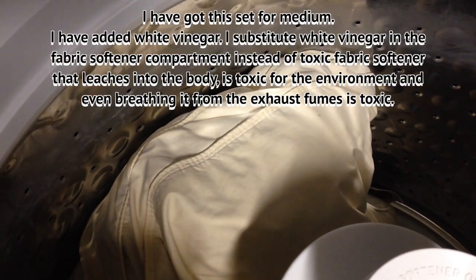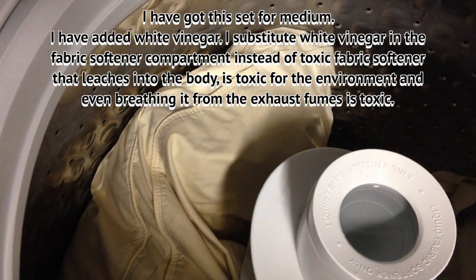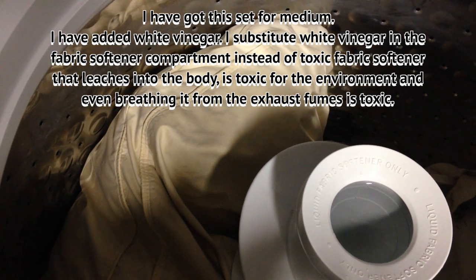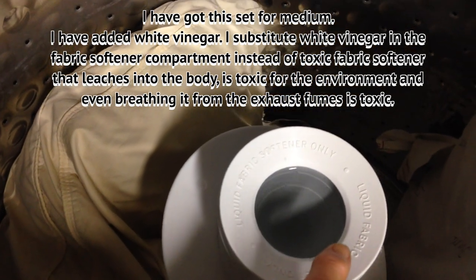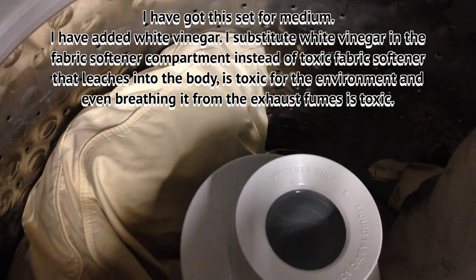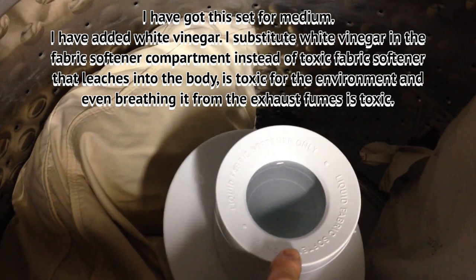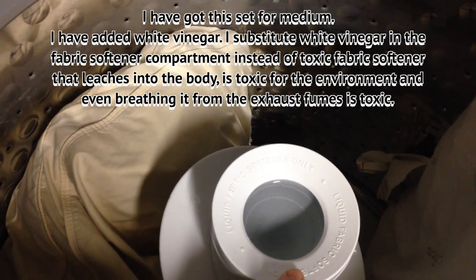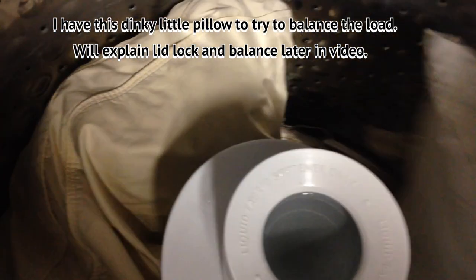This is my husband's old down pillow that he loves — it's very old and needed to be washed. I don't know if it's going to make it through this cycle because it is so old and worn out, but I'm going to try it. I have it set for medium. I've got vinegar — I don't use fabric softener, that garbage is so full of toxic chemicals that leach into your body. You can substitute white vinegar.